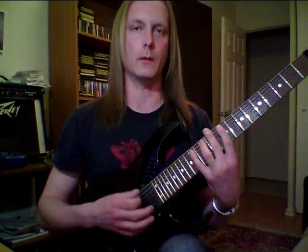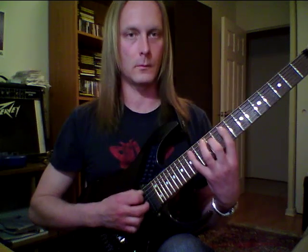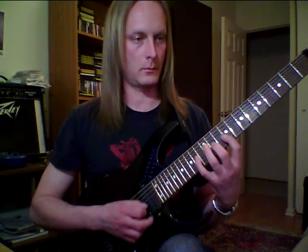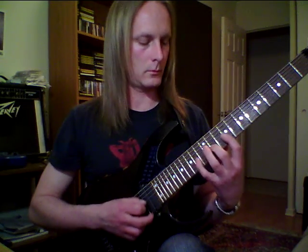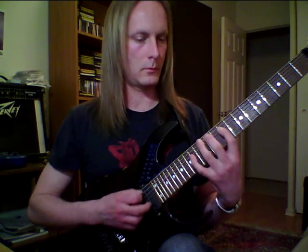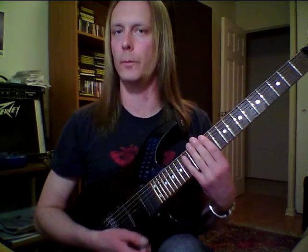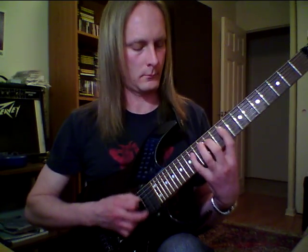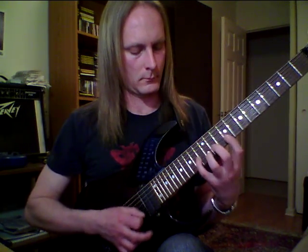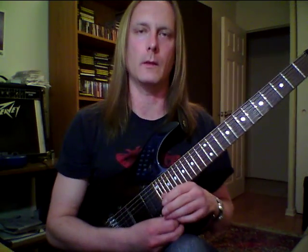Check it out — C sharp minor. I'll keep it in the context of E major, relative to C sharp minor. Something like that, anyway. Pretty cool.